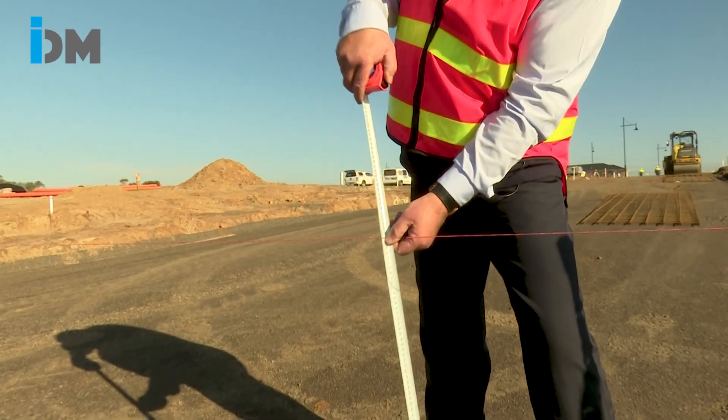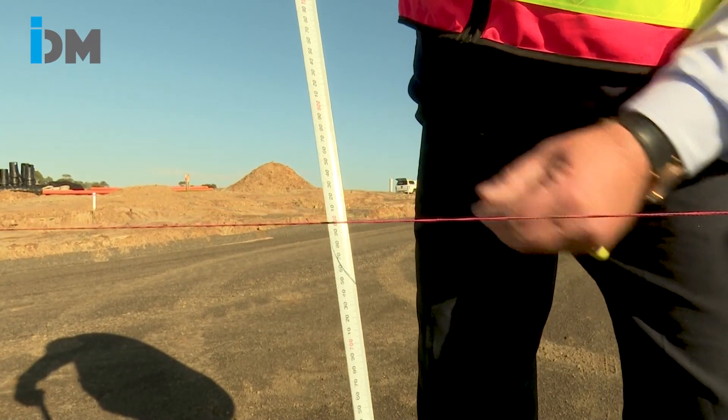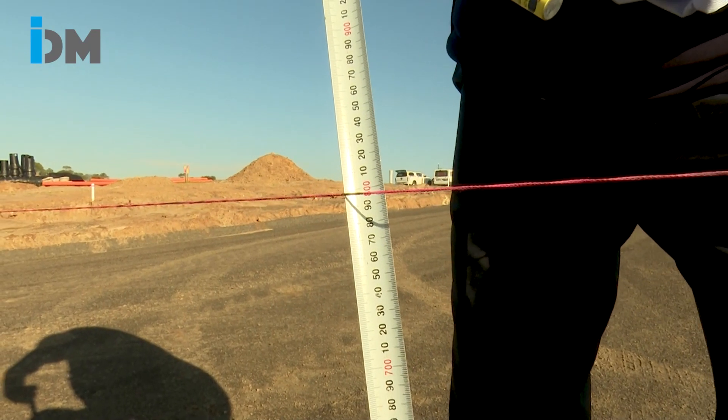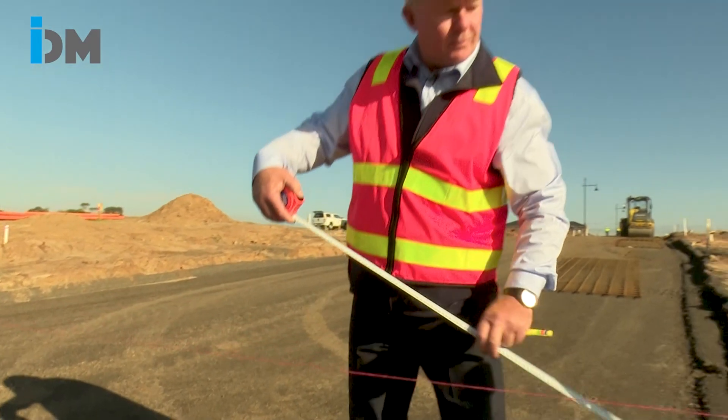We come in here with our tape measure and measure down, looking for our 800mm. If we look at the tape, the guys have presented this sub base pretty much spot on, so that's really good.